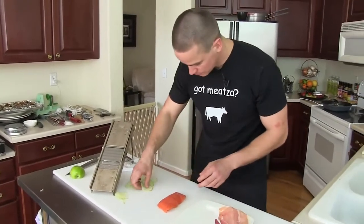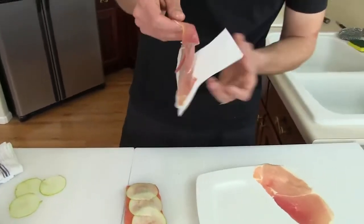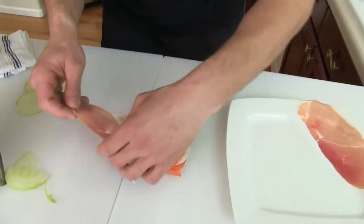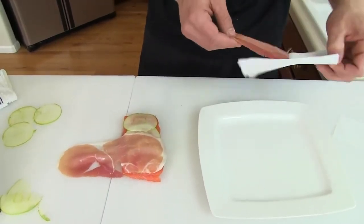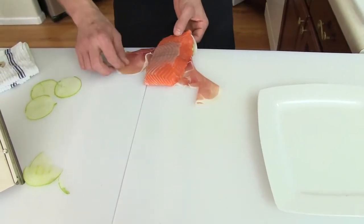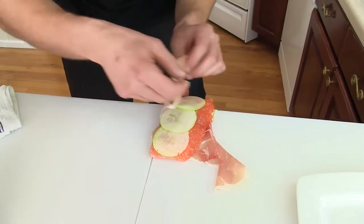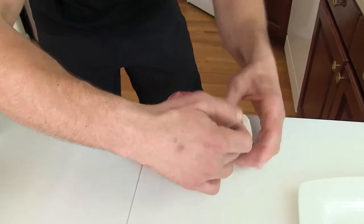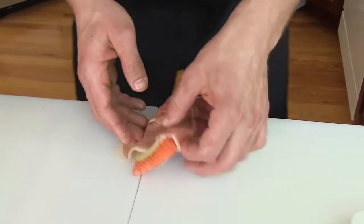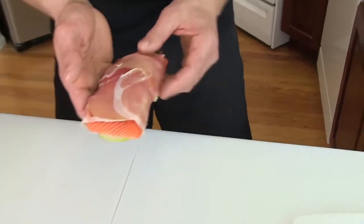They don't even have to be whole slices as you'll see in a minute. We're going to take our salmon and lay the prosciutto out. Fold this one the opposite way, take and flip that over. Add a little bit of salt, then the apple slices — tuck them in there. It's well prepped out, so take that over to the stove to check on our asparagus and sear off our salmon.